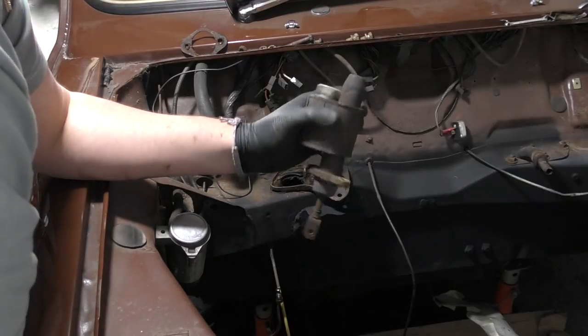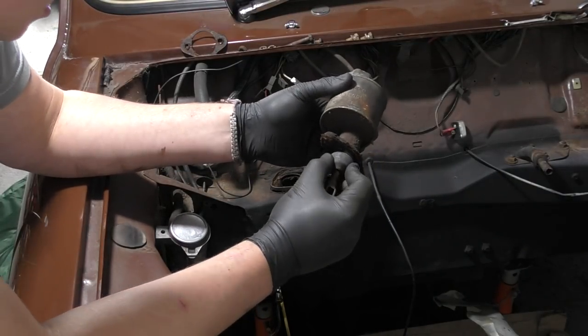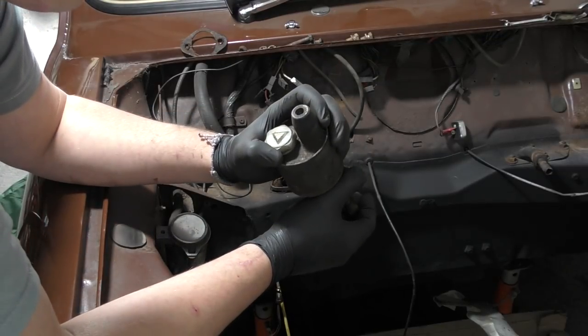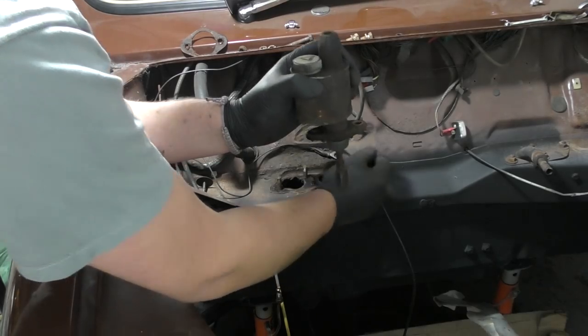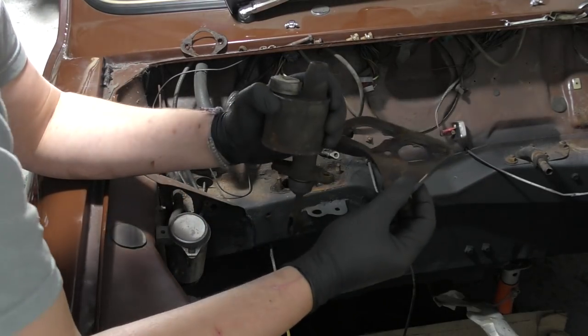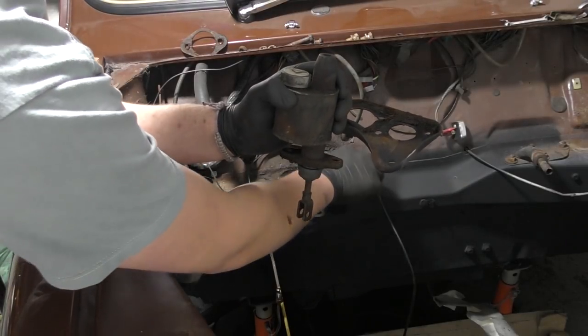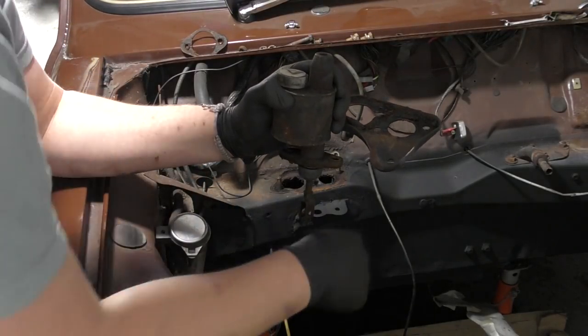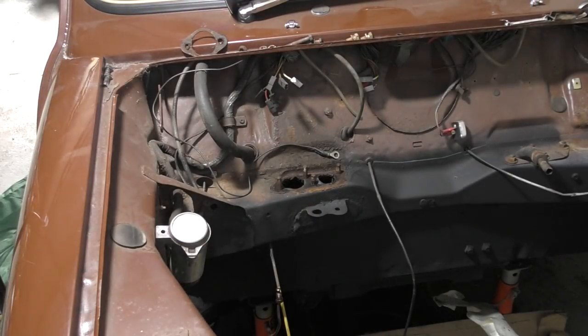I think I'll get a new one of these because it has seen better days to be honest. Thankfully I know this bracket is just bent — I have got a new bracket and I am going to get a new gasket for this as well. I will clean it all up, paint it all up and hopefully it will look much better than it does now.